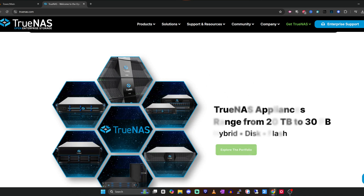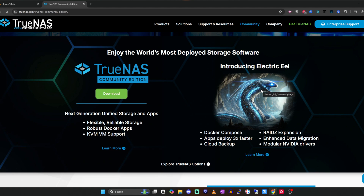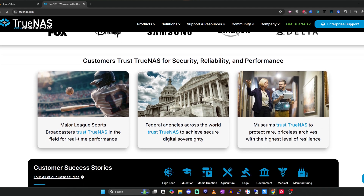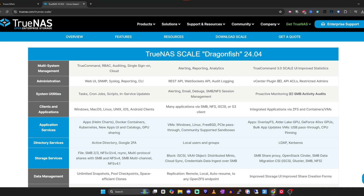TrueNAS has been around for quite some time. They have three different offerings: two free community editions — TrueNAS Core and TrueNAS Scale — and an enterprise edition sold to corporations for larger deployments. In full disclosure, I've only used TrueNAS Core. I have two machines that have been running over five years with TrueNAS Core and I've had no issues.